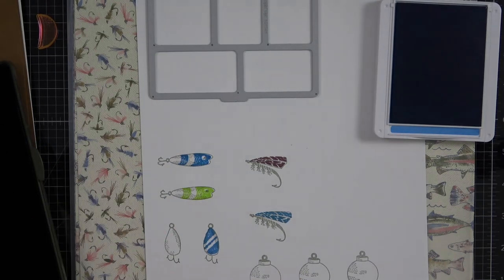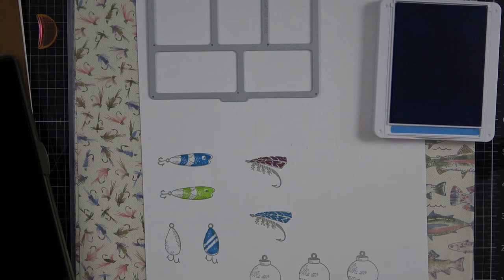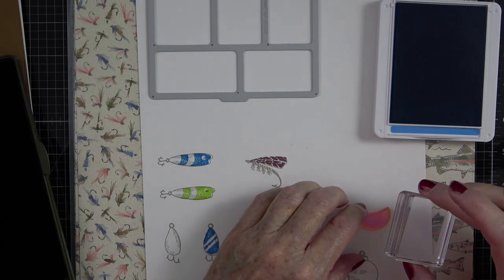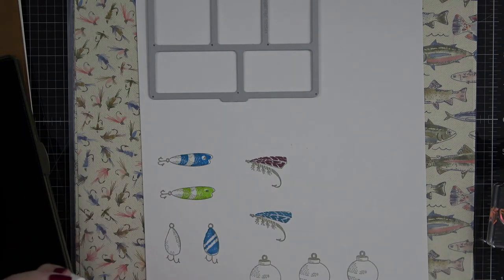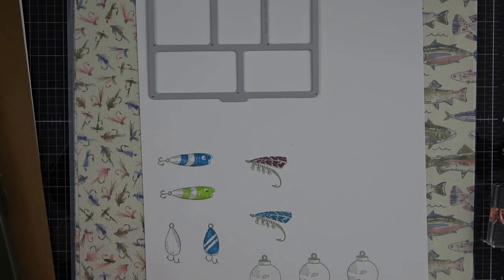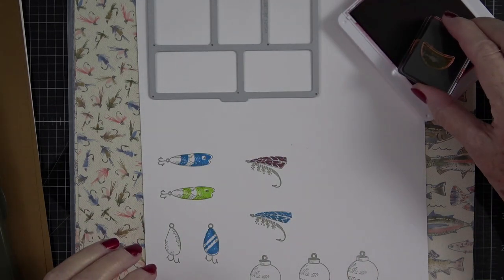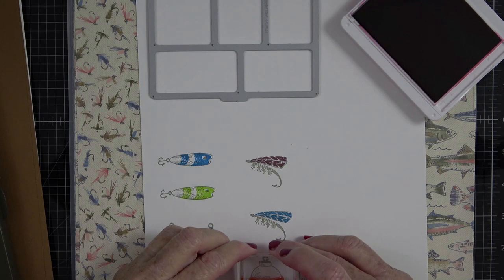I'm a stickler for cleaning my stamps — if you've watched my channel for any time you'll already know that about me. I'm going to pick those up, take the bobber off, and load up the red bobber. I'm going to do the bobber in red because I love how traditional red bobbers look. So I'll go with Real Red and ink that up.